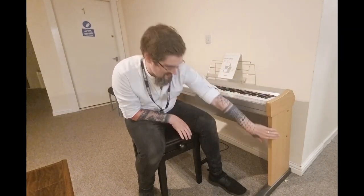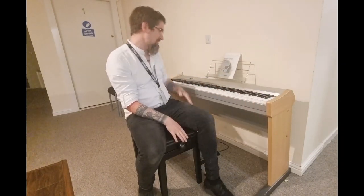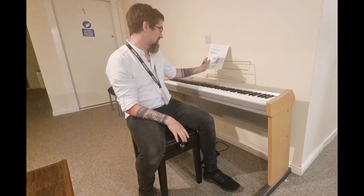It has a brushed aluminium top with the stand all included, along with the sustain pedal and music rest. We've also got the original manual here.